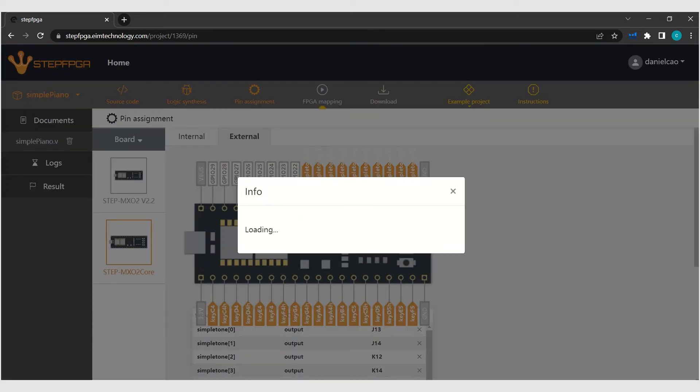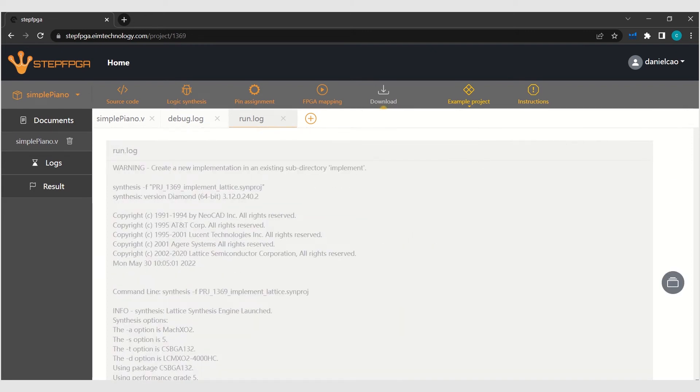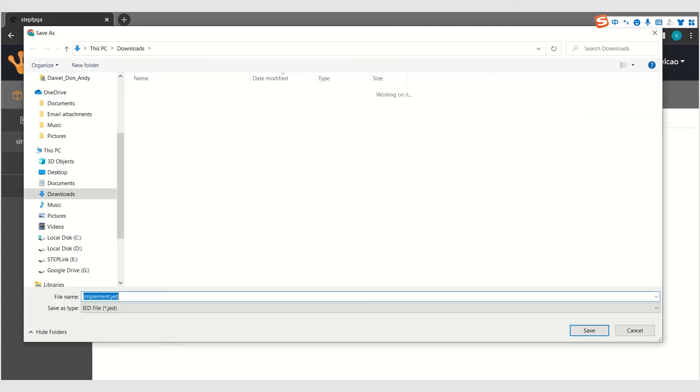Let's do the FPGA mapping, which converts what we have been designing into implementation executable files. It takes probably about 15 seconds because we have 300 or more lines of code. We've got everything built up. Now it's time to burn the program into the FPGA board and we will see what happens.